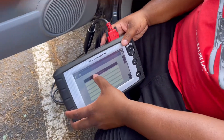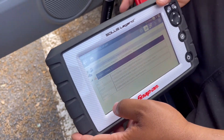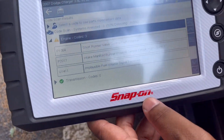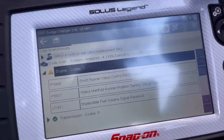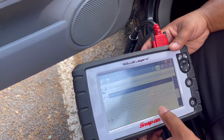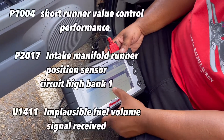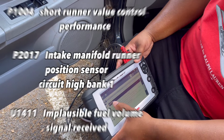So code scan — we'll do a pre-scan. Three codes. We got a short runner valve, no transmission codes, and that's the car realizing it's being tested. It's a short runner P1004, and we got a sensor bank one — that's a fuel sensor. So before we got three codes.